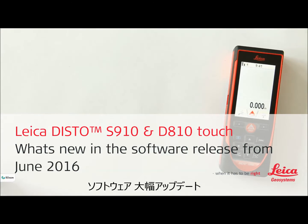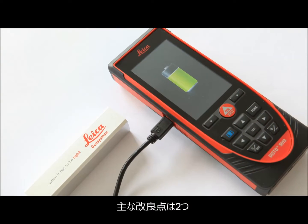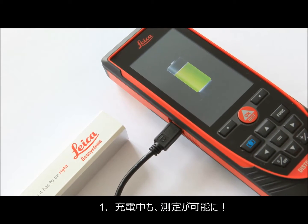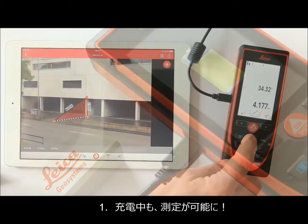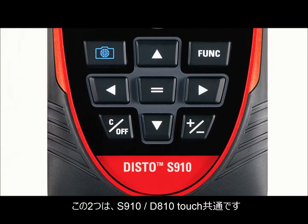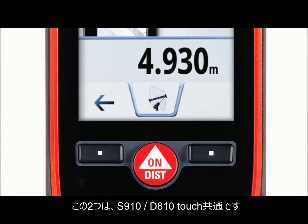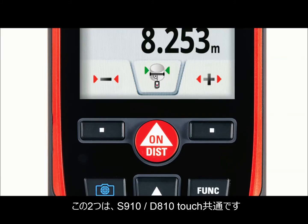Leica Disto S910 and Leica Disto D810 Touch. What's new in the software release for June 2016? With the latest release, you can operate your Disto even while charging. You can also send every result from a function by simply selecting and sending it straight away. We will show you the new features in this video with the Leica Disto S910. These features also work exactly the same for the Leica Disto D810 Touch.